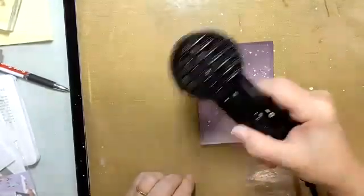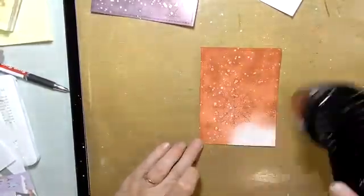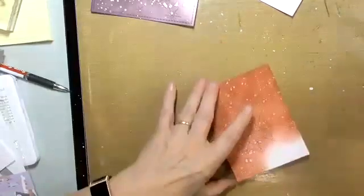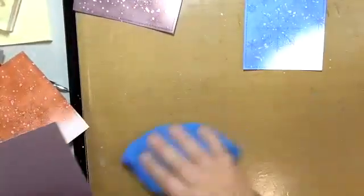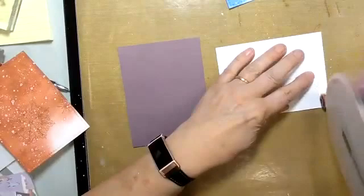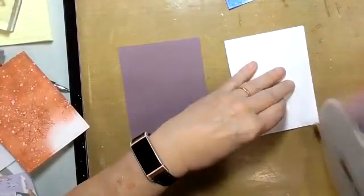I'm going to quickly put these together so I can get you out of here. We need our sheets of cardstock. I can see just a little bit of that Perfect Pearls here. Now all we have to do is attach everything. Because I've heated them they are slightly warped, so I'm going to put lots of adhesive all the way around — I don't usually do that with my cards but I'm going to do it this time.